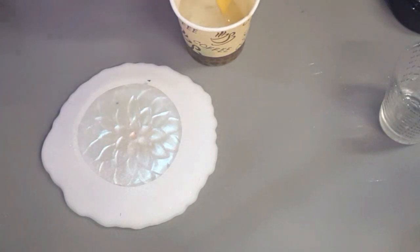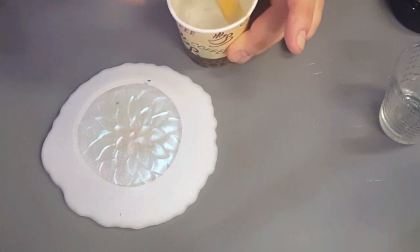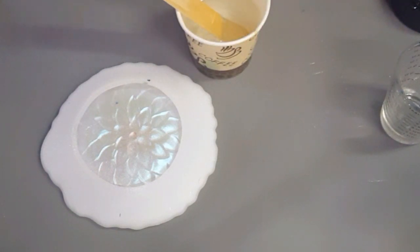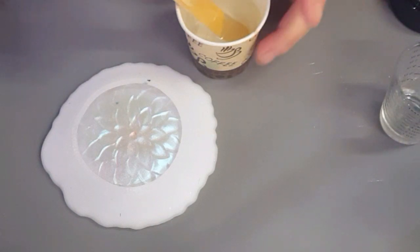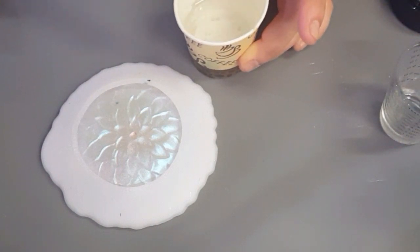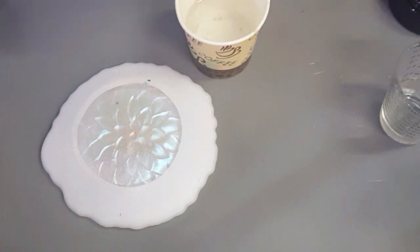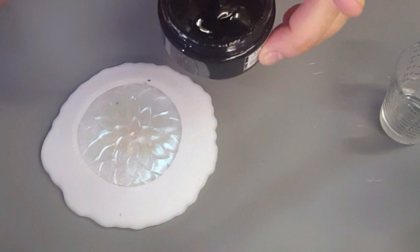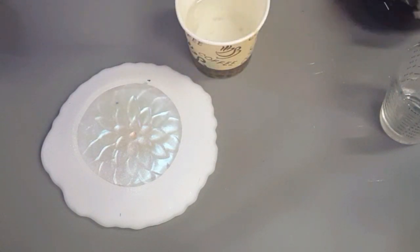It's free of all kinds of different things that you can see on the label — I won't read them all now. It also takes temperatures of up to 100 degrees Celsius, which is really good. 100 degrees is the boiling point, so you can put your hot cup of coffee straight onto your coaster and not worry about it.